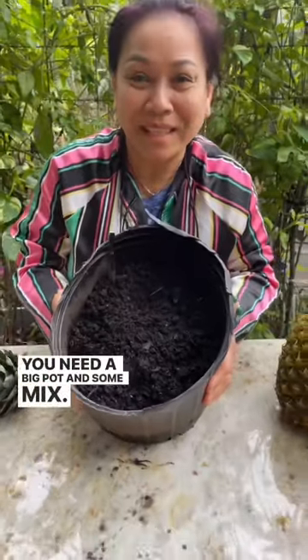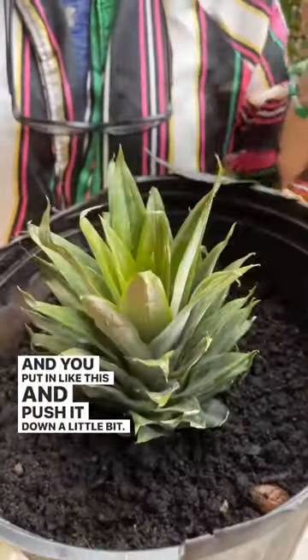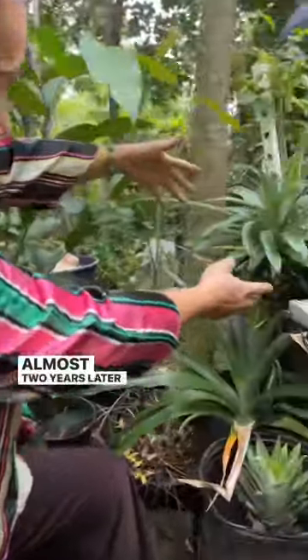You need a big pot and soil mix, and you fill it in like this, and fill it down a little bit. Wait 10 days before you water. About five months later, they're like this. Almost two years later, they're like this.